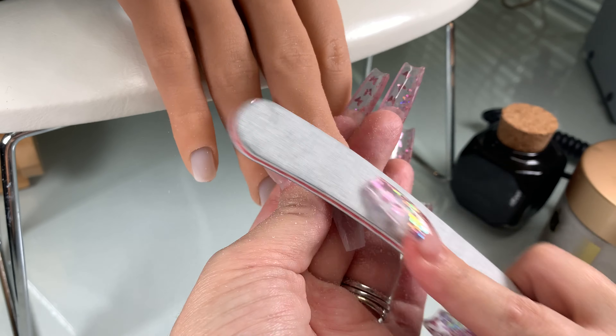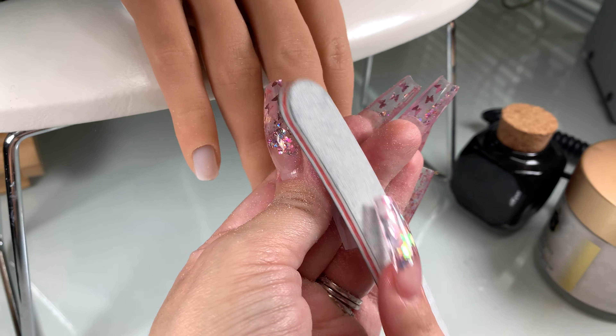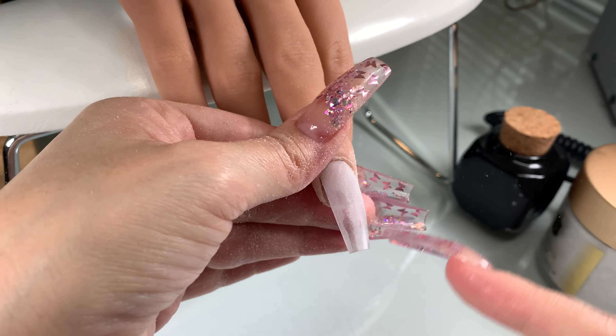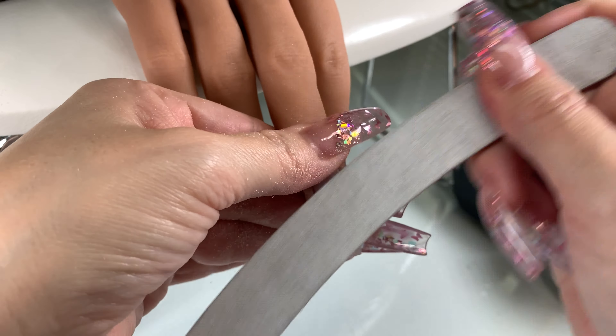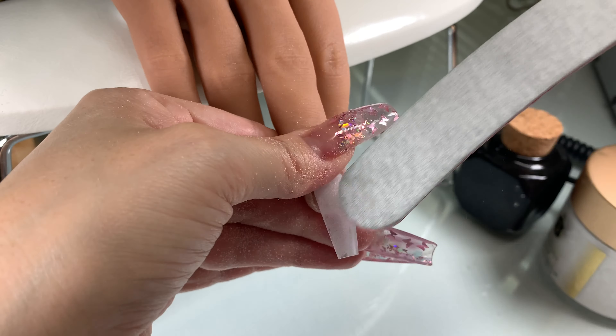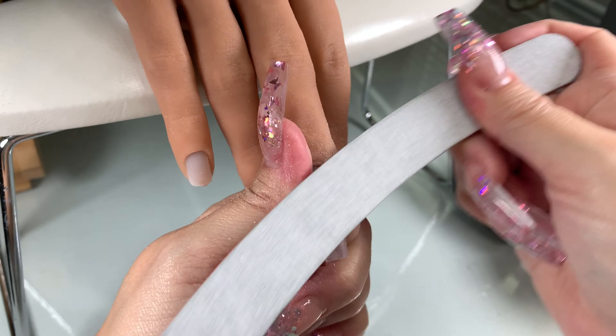That means it's still not level. What you want is for the entire nail to look white — that's when you know it's even. A lot of beginners say their nail turns out bumpy — the acrylic isn't even, and that's how you'll be able to tell. If it still looks clear in spots, it's not all level, so you want to continue filing until everything is smooth and even.